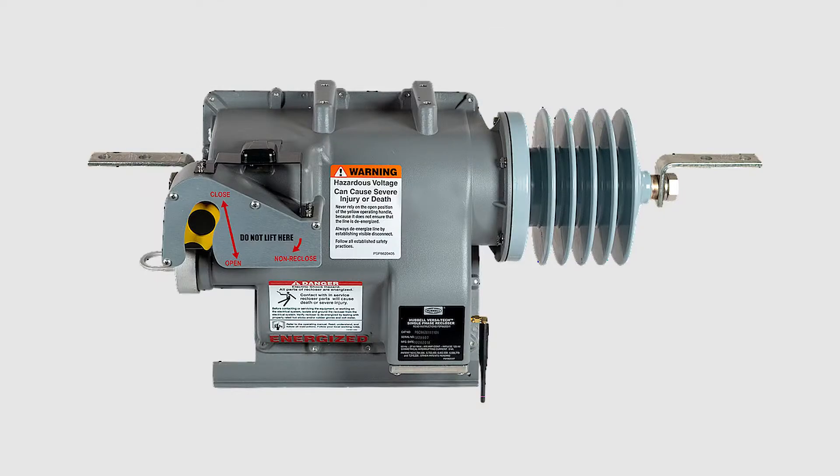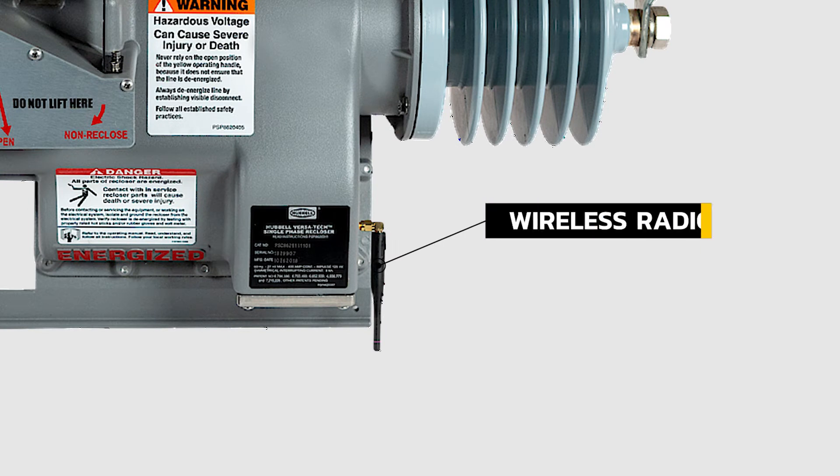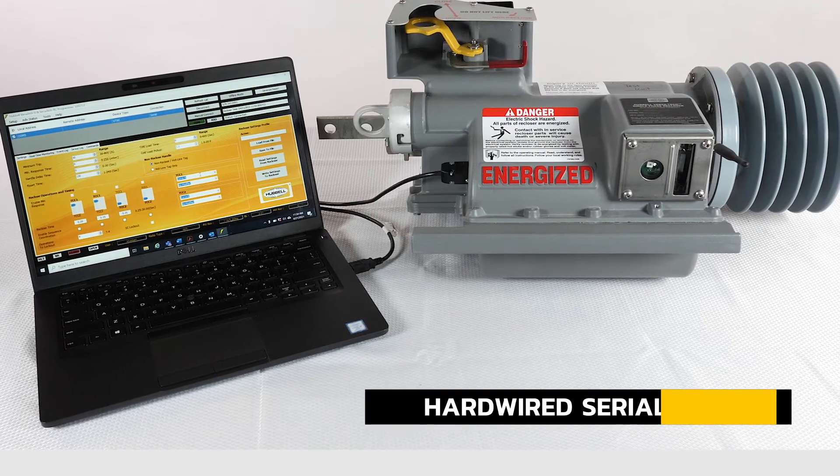The Versatec recloser may be easily programmed prior to deployment in the field or after it is installed at any time. Users have various options for programming and communicating with the recloser. These options include two types of wireless radio, cellular radio, or hardwired serial connection.